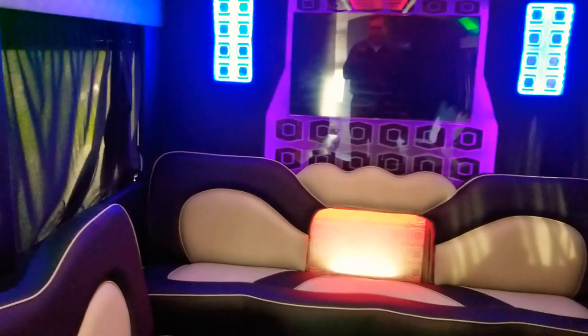You've got a big screen TV here in the back, which is currently off, and it has the same material and design along the surrounding edges of the TV. The consistent design continues right next to the TV as well.